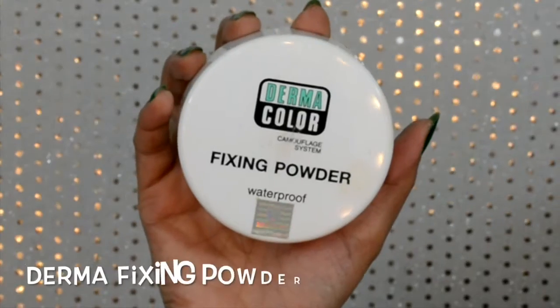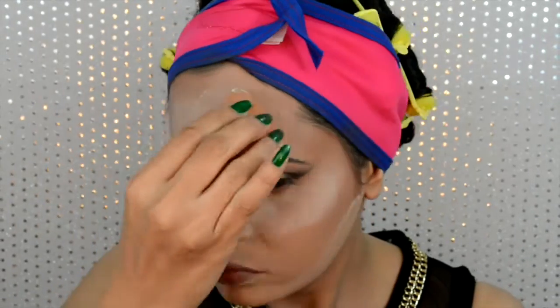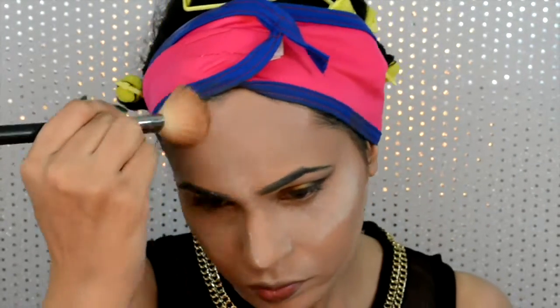Now I'm gonna do the baking method — applying some extra powder on the highlighted areas and leaving it on for some time so it gets well set with the warmth of my face. Meanwhile I'm gonna set the perimeter with my MAC matte bronzer. When I apply the bronzer, the powder at the edges helps create a transition effect, which is what we want.